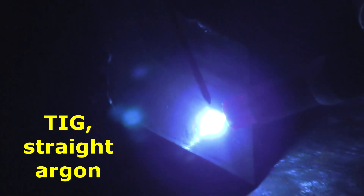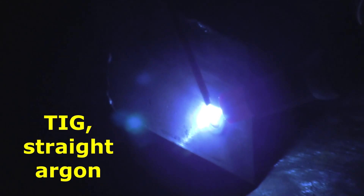So here's just TIG with straight argon. We'll just get a little puddle going, add a little filler wire. And you can see it's just nice and clean and smooth. There's no sparks, there's no smoke, there's nothing — it just looks like a good weld.